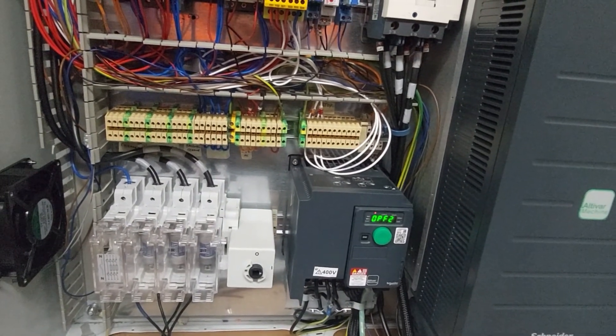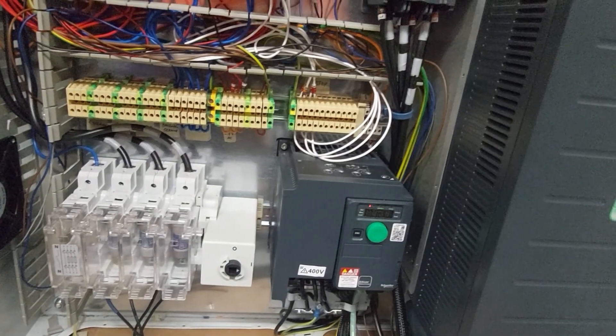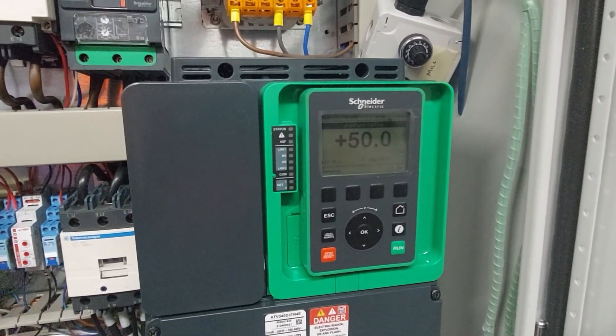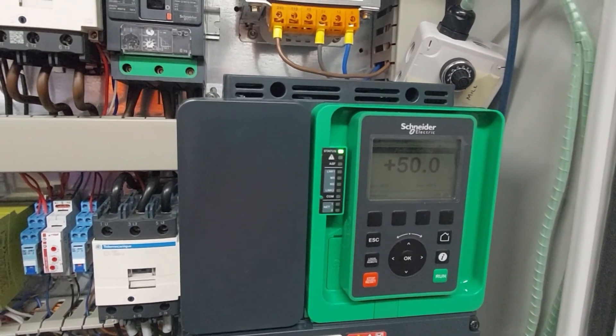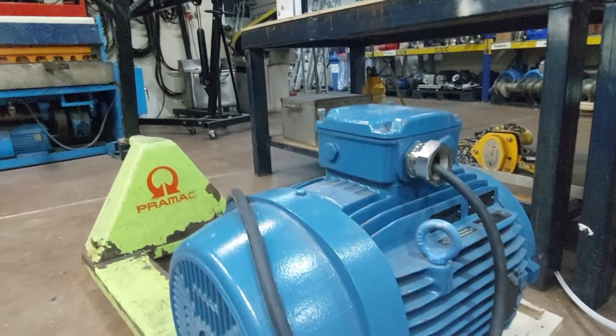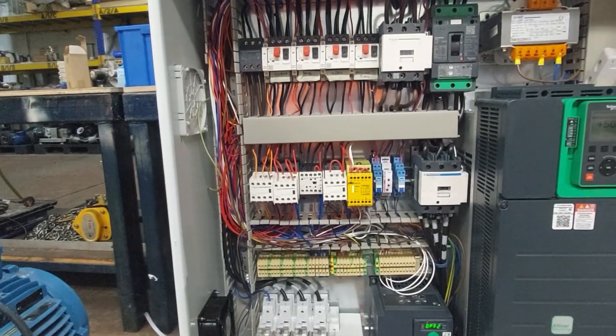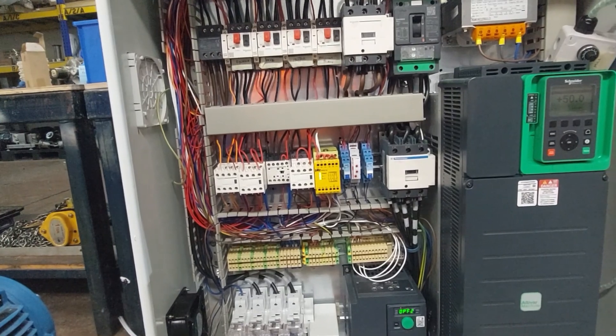I still need to test and program this inverter. I have not yet programmed it — I need to consider whether to reprogram it when it is taken into the factory, because it is going to run on a 37 kilowatt motor, while the test motor here is a 22 kilowatt motor. Thanks for listening, and I hope you enjoyed the presentation.